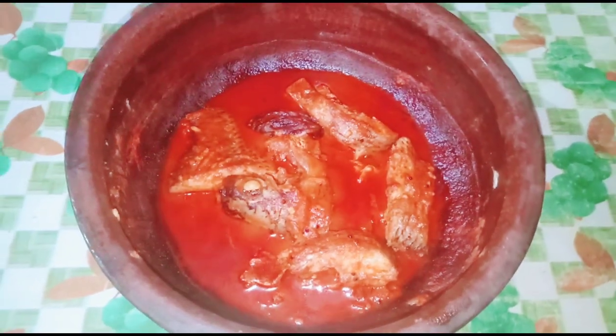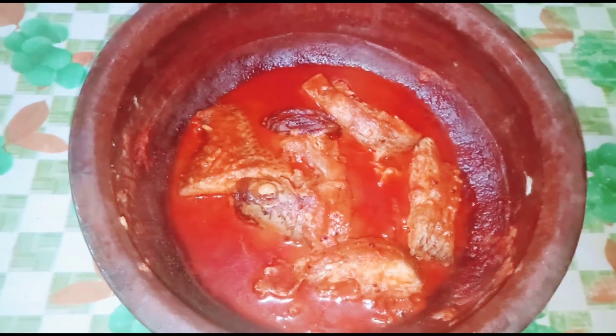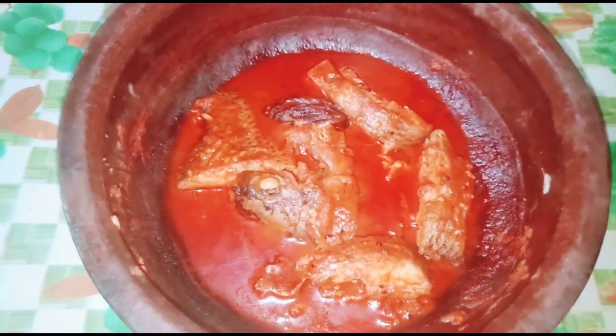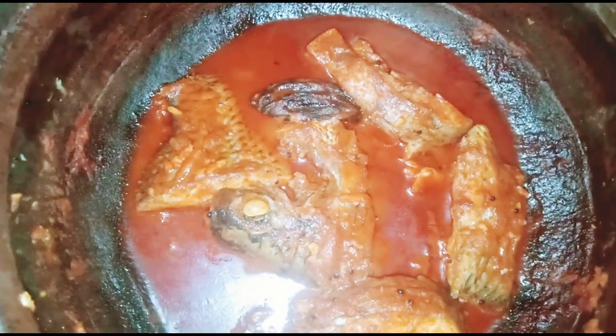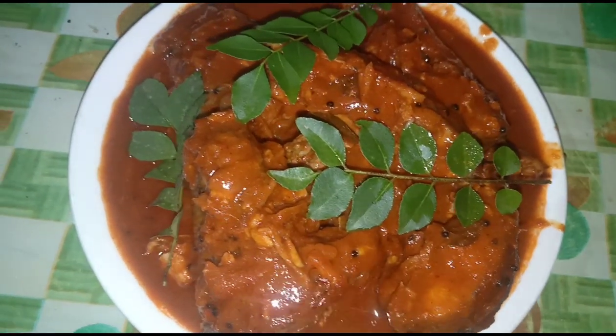Hi friends! Welcome back to my channel! Today, I am coming to you with a recipe of artmine curry. I am happy that everyone is here. So, let's get started.